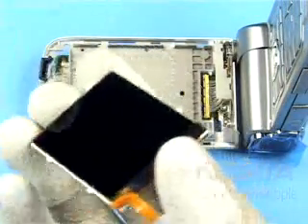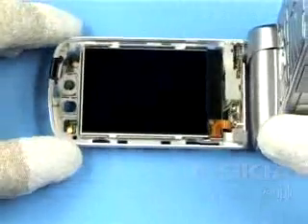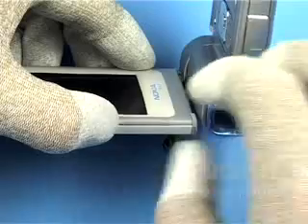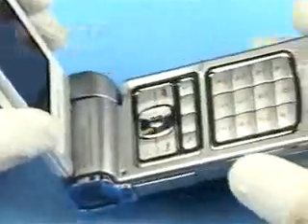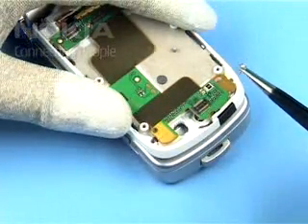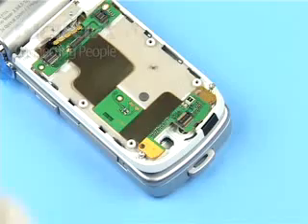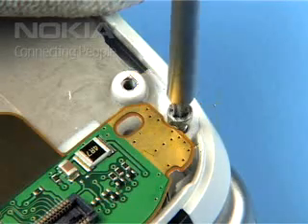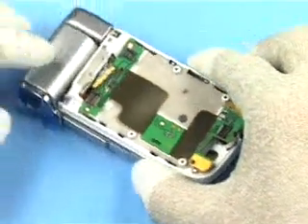Remove the protection film from the main display. Slot the flex foil through the flip B cover. Fit the Flip A cover assembly beginning from the bottom side. Click all snaps into their places. Close the assembly. Insert both screws. Change the torque to 20 newton centimeters. To prevent destroying the plastic threads, turn the screws left first, then tighten them with the correct torque. Check if there is no gap remaining between Flip A cover assembly and flip B cover.